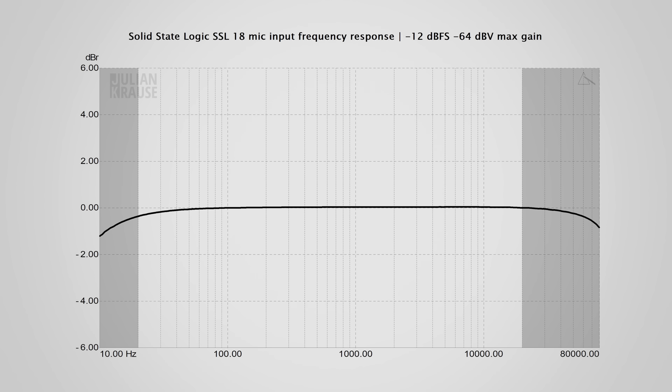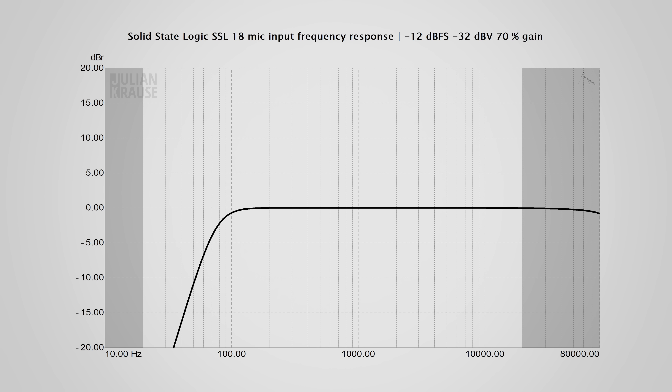Let's have a look at the audio quality of the mic inputs. First up is frequency response, which indicates whether all frequencies are recorded equally well — and it's absolutely the case here, showing a very straight line across the graph even at maximum gain. When turning down the gain it gets even more perfect. The high pass filter is only digital, so it does not prevent your signal from clipping with excessive low-frequency noise like a true analog filter, but it's still nice to have.